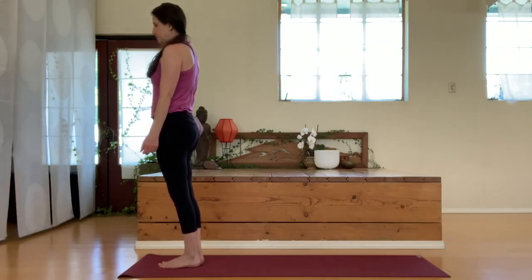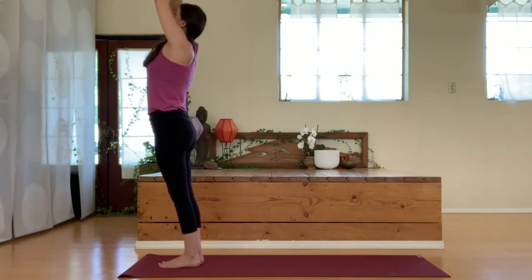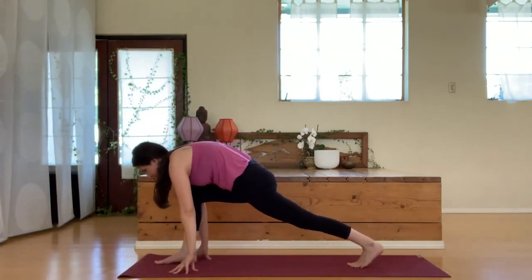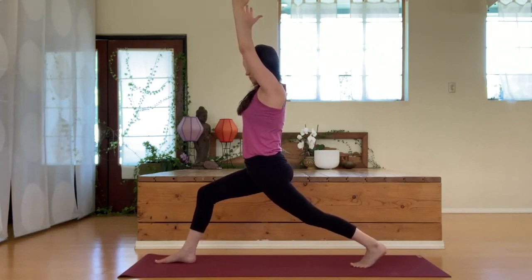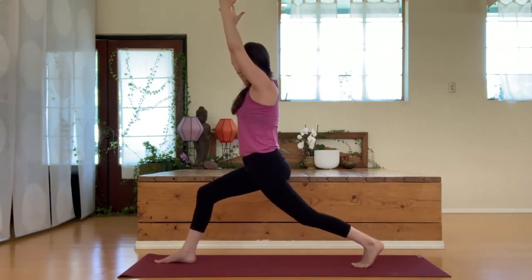Straightening up, coming to standing — take a breath, little rest for the legs. Let's lift up with the arms once again and fold forward. Bring that left foot back behind you, lift up with the arms, finding a lunge once again. You can drop the back knee down only if that feels okay; if it's causing irritation, then just hold the lunge.